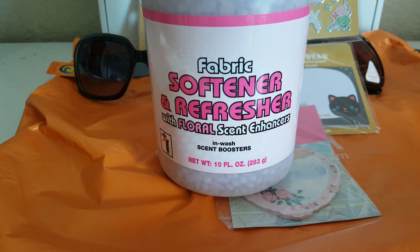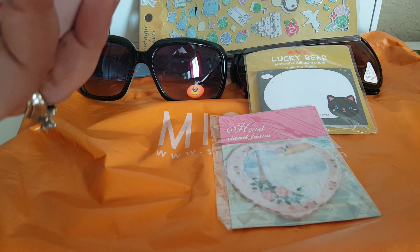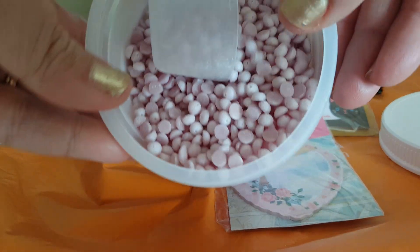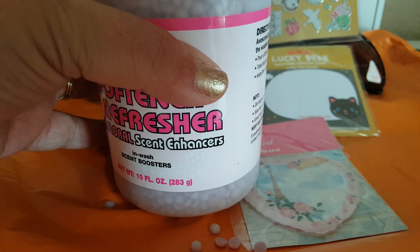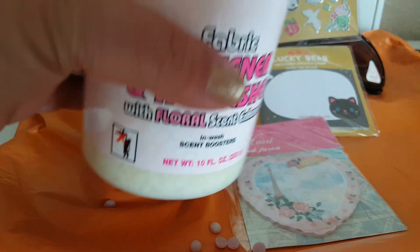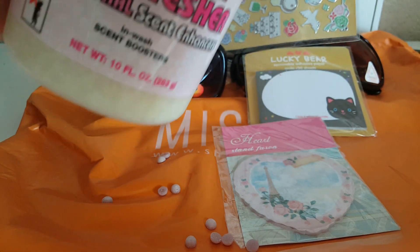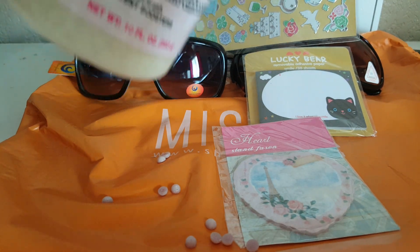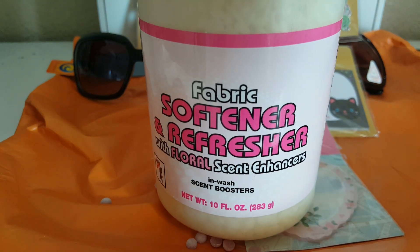So I finally found the fabric softener beads. I picked up this one — the purple ones — and it comes with a little scooper and smells pretty good. Then I picked up this one here with the yellow beads. They both say they're floral scent. I'm excited to try them out, because if they work good you cannot beat it for a dollar — the other ones at the store are a lot more.